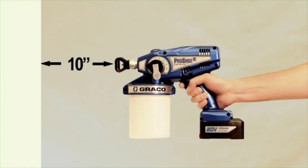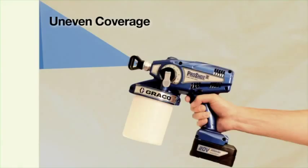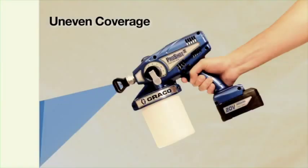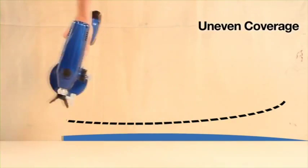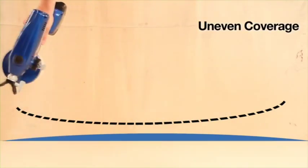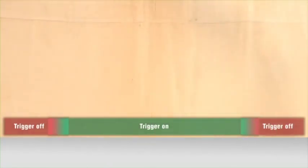Here are some basics of spraying technique. Hold the sprayer at least 10 inches from the surface and adjust accordingly. Aim the sprayer straight at the surface for the most even finish — an unequal distance will result in uneven coverage. Flexing your wrist when spraying side to side helps deliver a more even finish. Keeping arms straight while spraying side to side applies more material in the middle of the pass, resulting in uneven coverage. Start your motion before triggering and release the trigger before ending your stroke.